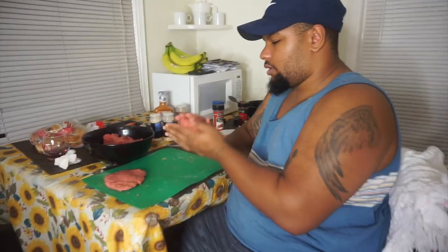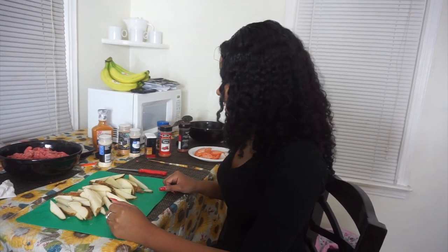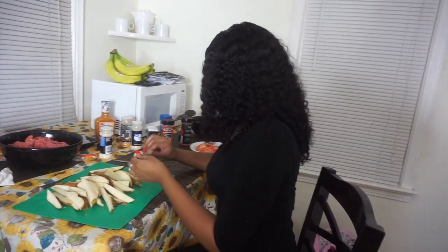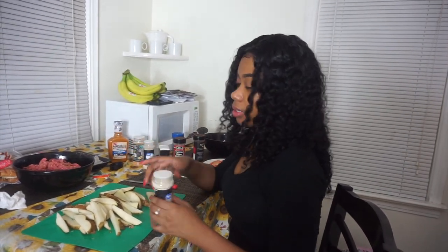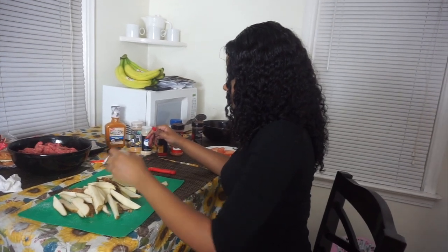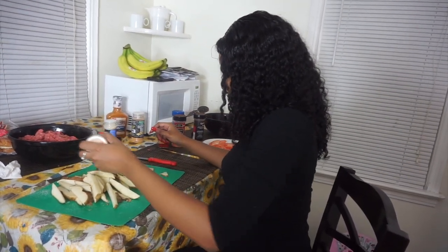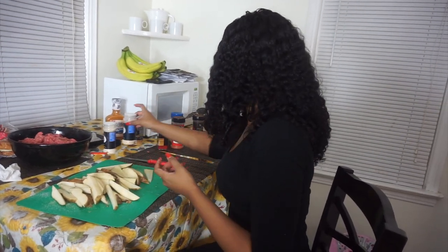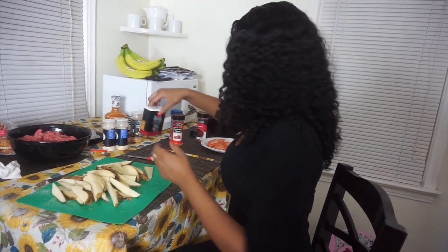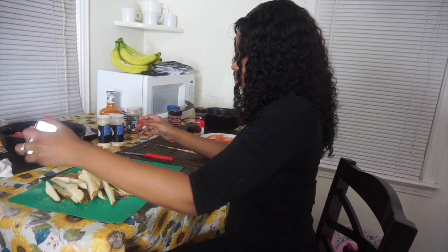We're back and we're gonna season the fries. They're not perfect but they're fresh cut. I'm gonna put some onion powder on the fries, and then some garlic powder. I usually put season salt but I don't think we have any. I'm gonna put some black pepper on the fries — I'm not gonna put a lot though.